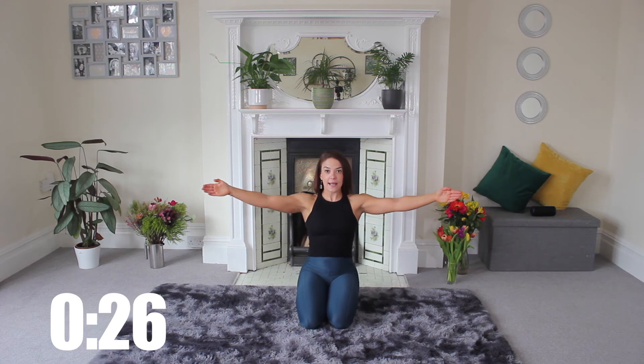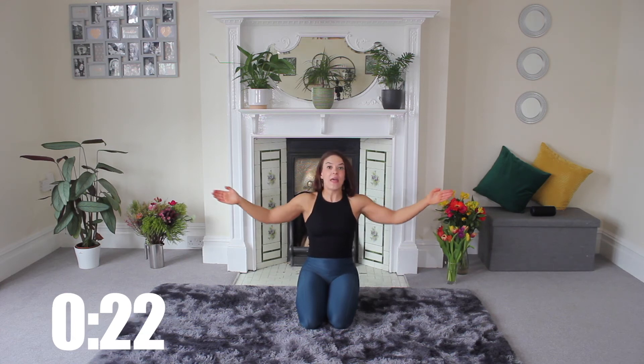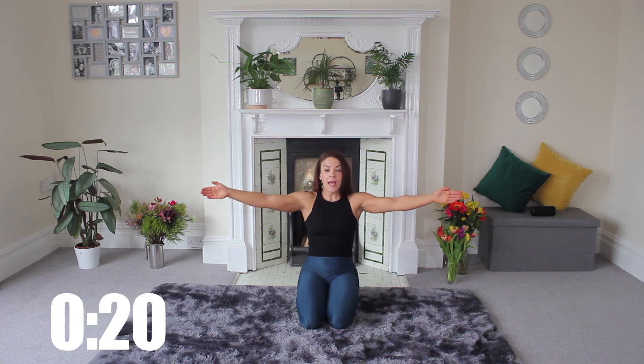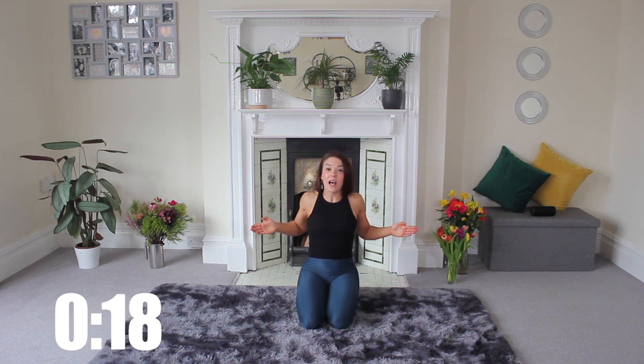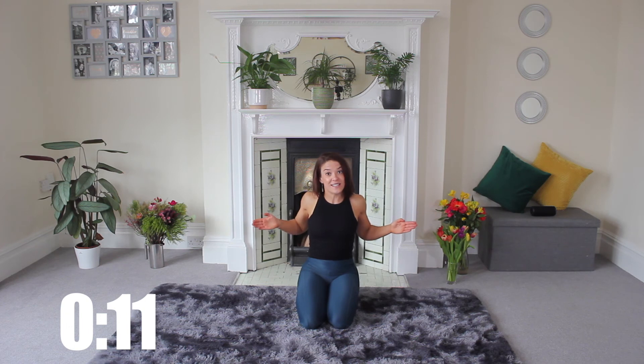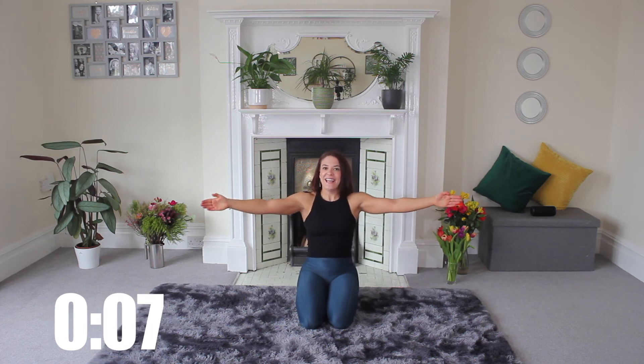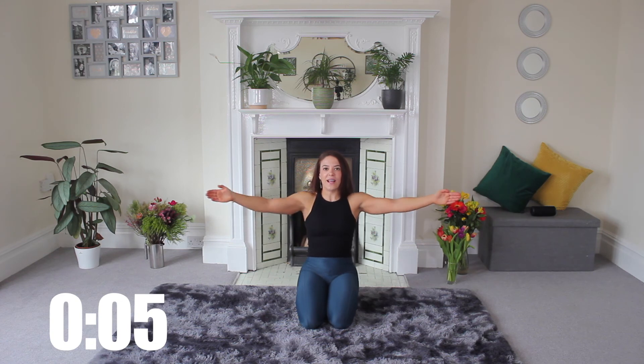Thinking about really extending your fingers away from you on that extension, so they're really lengthening to the corners of the room, and then really squeezing tight on the way back. We do a lot of these kind of arm moves in my Pilates classes, whether that's on YouTube or I also teach Zoom classes at the moment, twice a week. So if you are interested in joining, then get in touch — we'd love to have you at a live class.